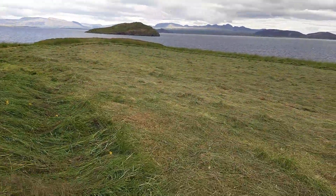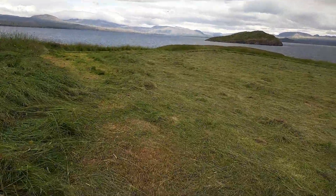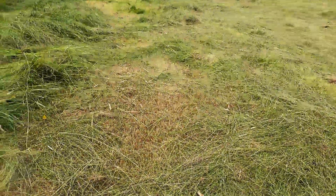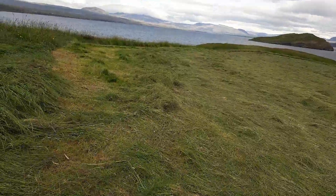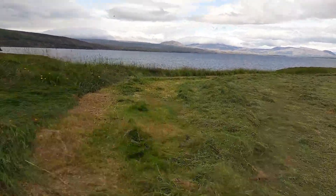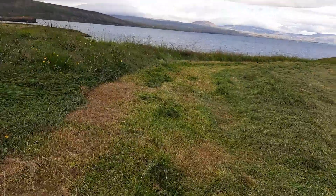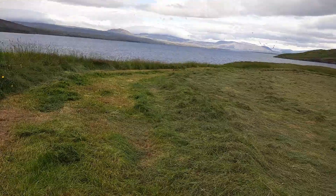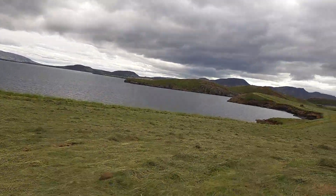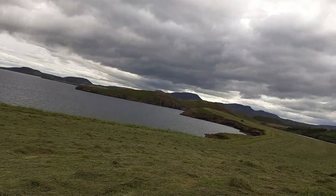Oh, hello viewers around the world! I'm here now — you can see the grass here. My husband finished cutting the grass the other day and he inverted this one yesterday to dry up. And now he is there gathering the cut grass.